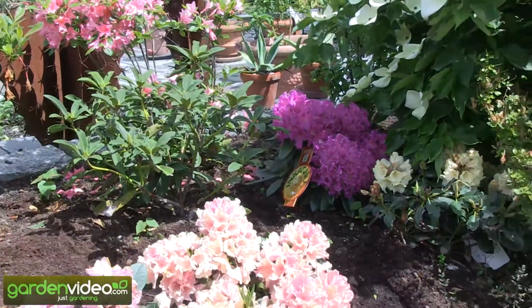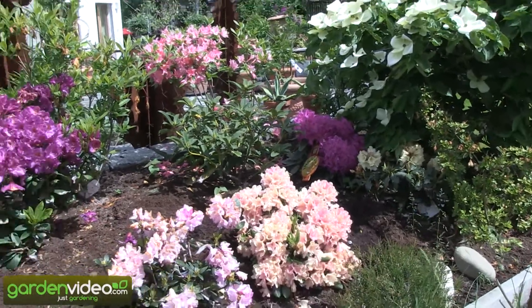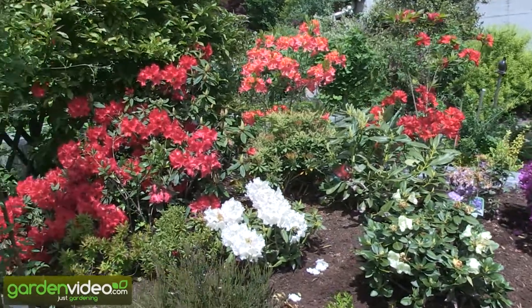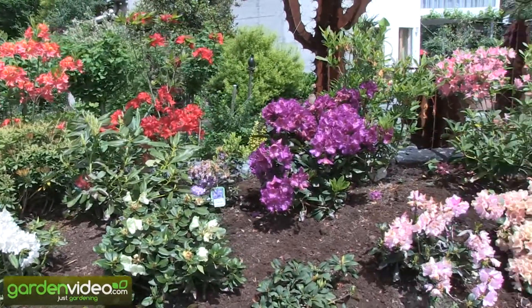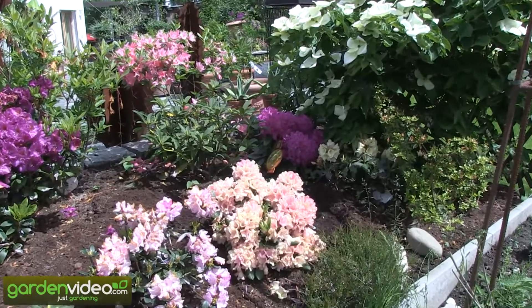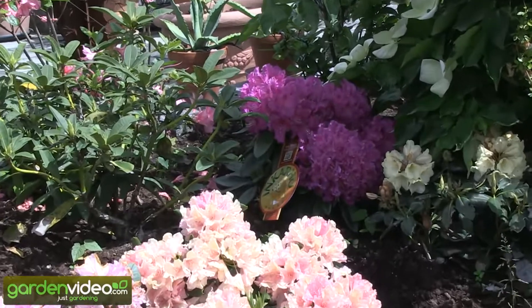What are Incaro rhododendron? Normally when you are planting rhododendron in your garden, you have to have an acid soil. You have to have a soil which is acidic, with a pH of 4 to 5.5. Rhododendron don't grow well otherwise, and in most gardens you have to create this artificially in a special bed.